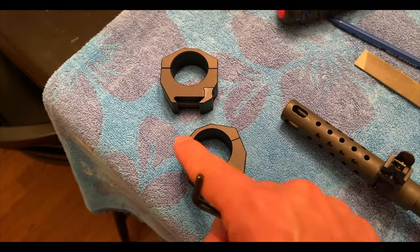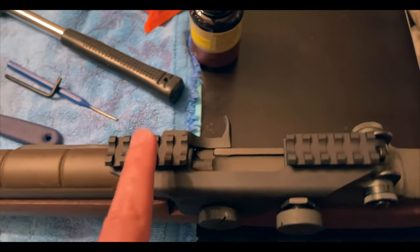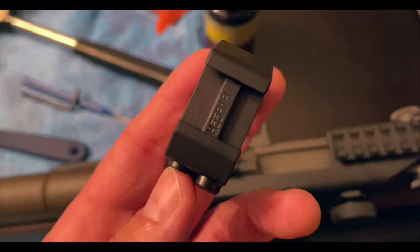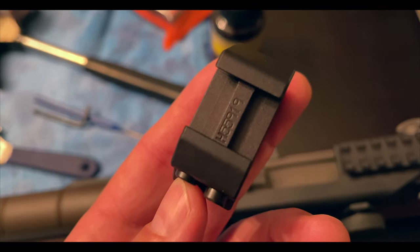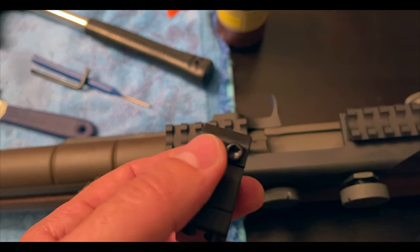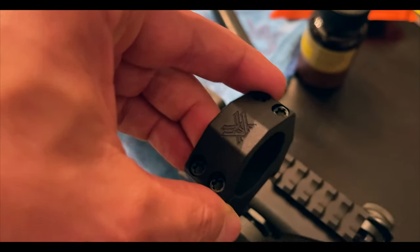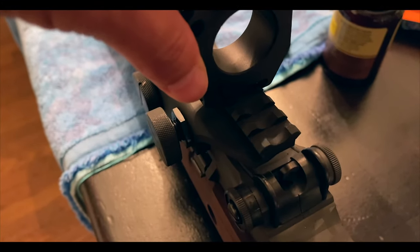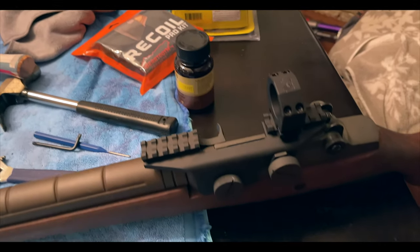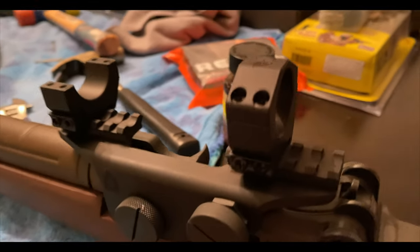Take one side off with the wrench that comes with it, take the top part off, then center the scope and see how it sits with respect to eye relief. Always remember: the Weaver rail will fit the Picatinny but not the other way around — Weaver rails are thinner. Even though you tighten it on the side, you still want a snug fit. I'm going to have the Vortex logo facing me and mount the precision rings so the bolts are on one side for a unified adjustment side.